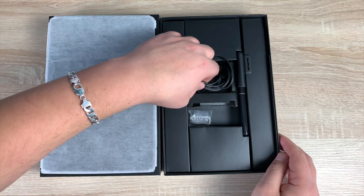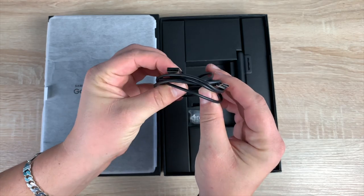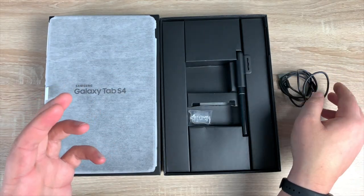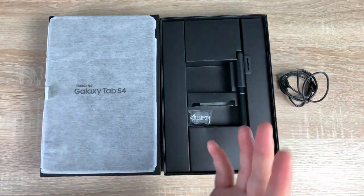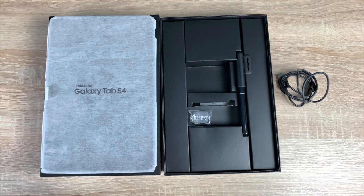Inside you're going to find a USB-C to USB-A cable for connection, syncing, and charging your tablet. It uses adaptive fast charging and takes around 200 minutes via fast charging to completely charge up that 7,300 mAh battery, which is actually really good.